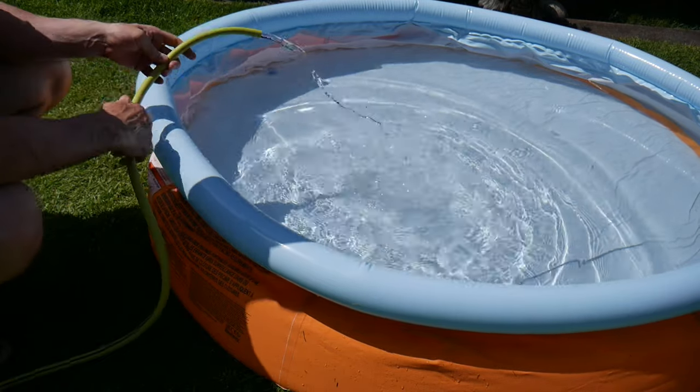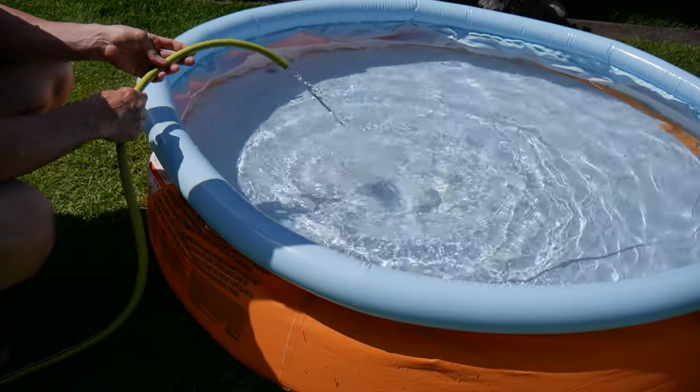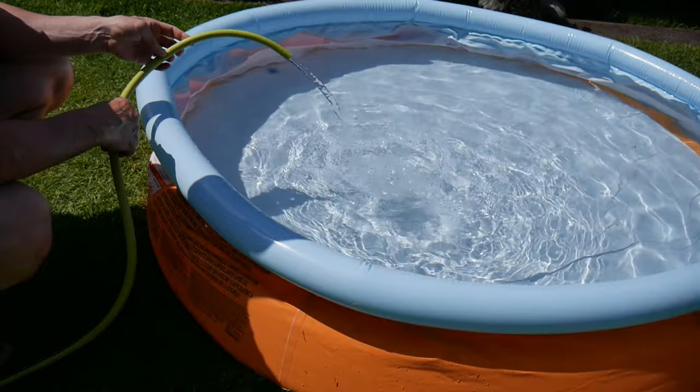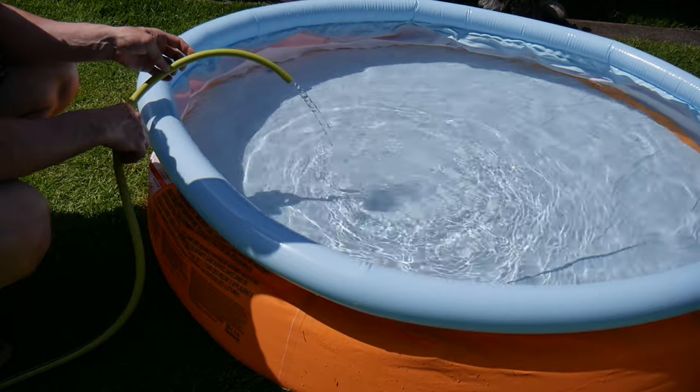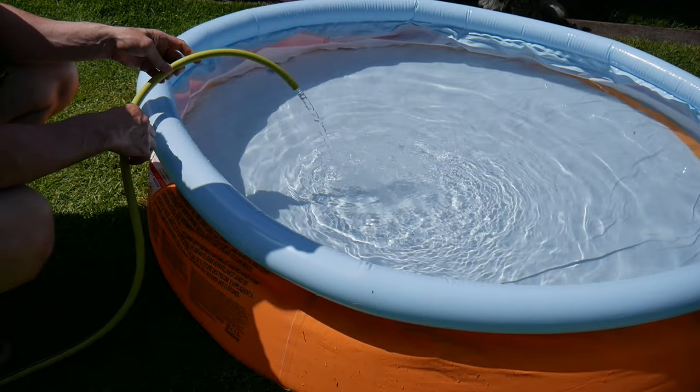I'm just filling up my daughter's pool with cold water. The problem is that when she jumps in, she'll probably jump straight back out because it's too cold. You can either go back and forth about 17 times to get hot water from the kettle, or you can connect it to your hot tap and waste all your hot water.